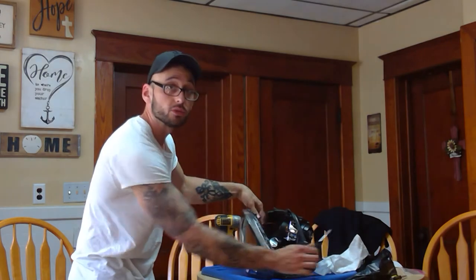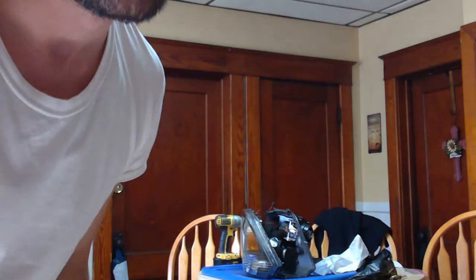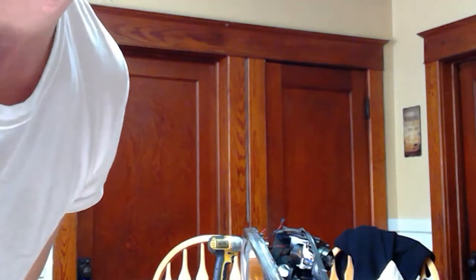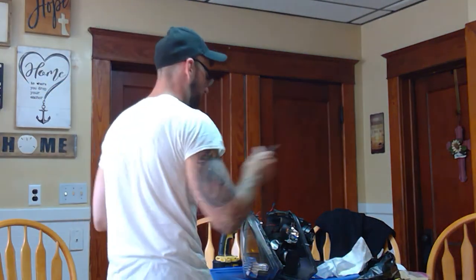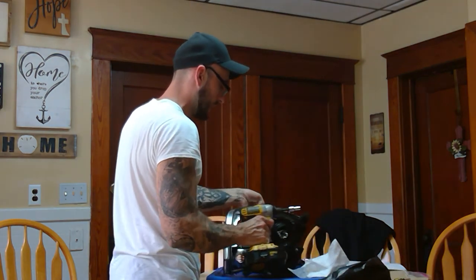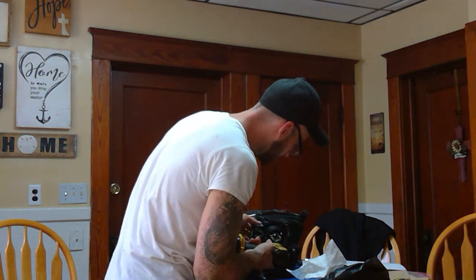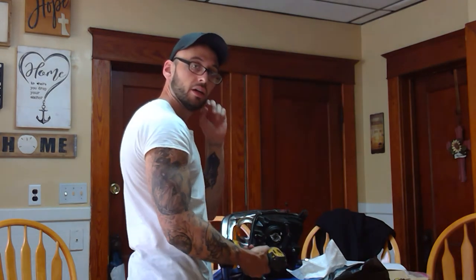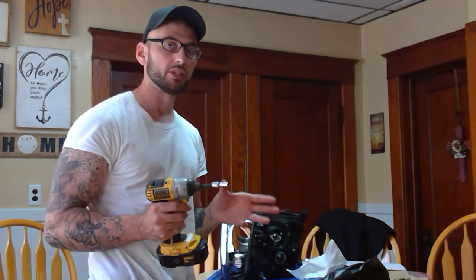I disconnected the wires for the LEDs that run up the side. To get the projector out, you're going to take off the same screws that you use to adjust it — one for up and down, one for left and right. Those are the screws that hold the projector in place.